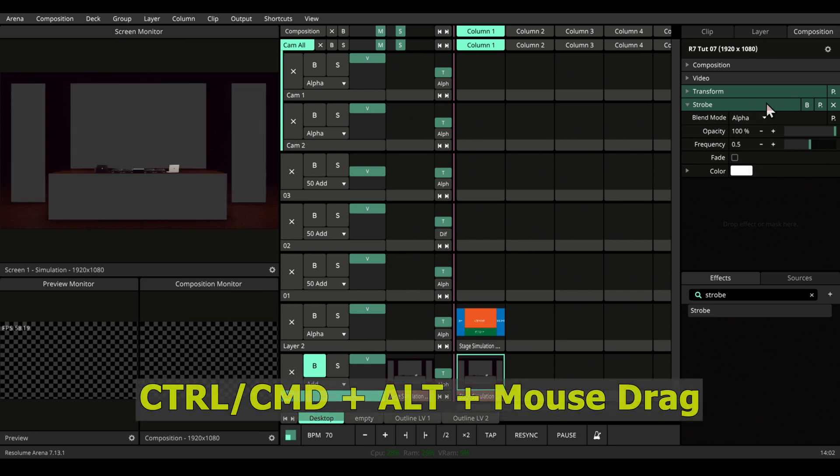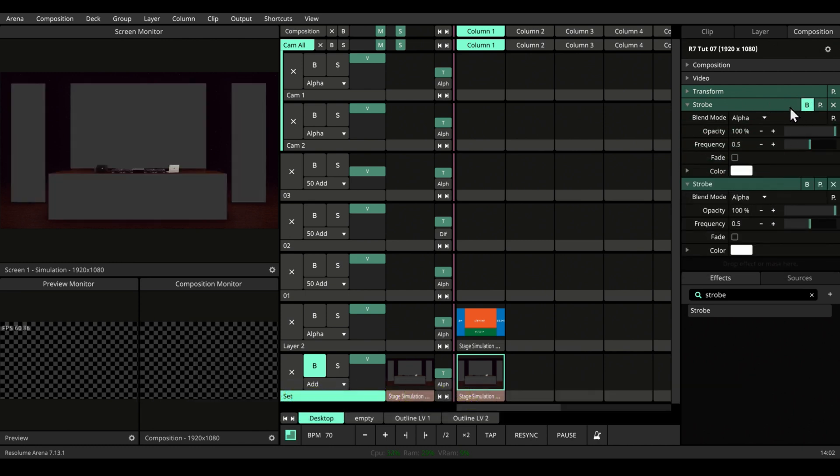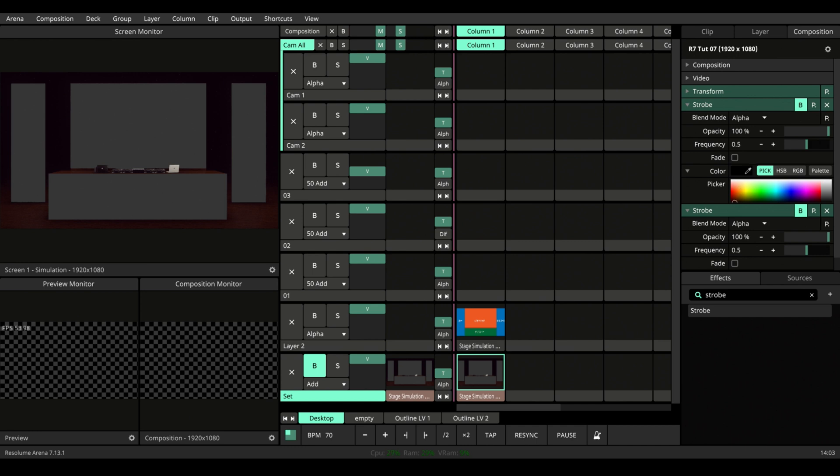Let's press Ctrl+Alt or Command+Alt and drag it to duplicate. Let's black out both of them for now. So we're gonna make a black strobe and a white strobe, because we can.